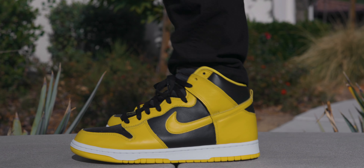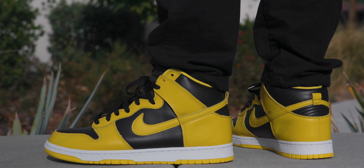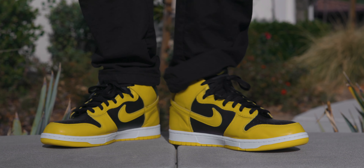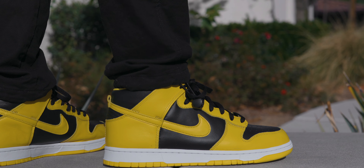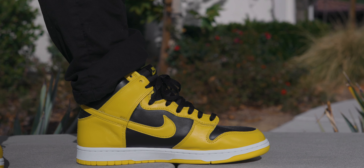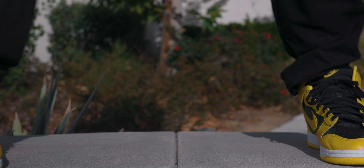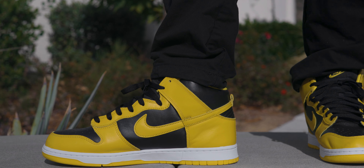I copped these because — long story short — I had some GOAT credit from selling a pair of Air Max 95 Neons that didn't fit me. I happened to look at these and was super surprised that the resale is almost non-existent. They were pretty much going for retail, so I didn't even think about it. I just grabbed these with that credit I had on GOAT, and I'm extremely glad that I did.